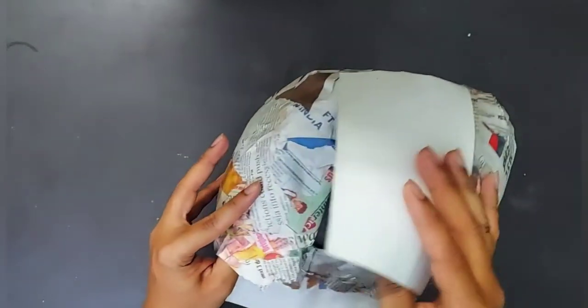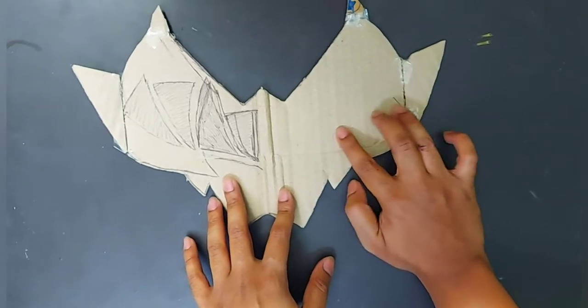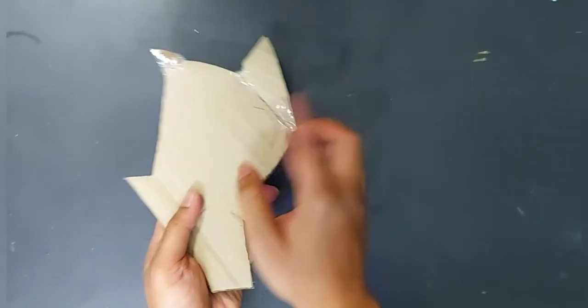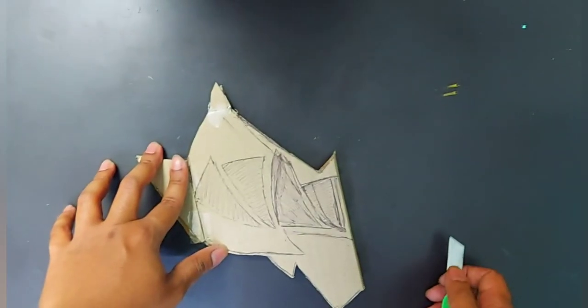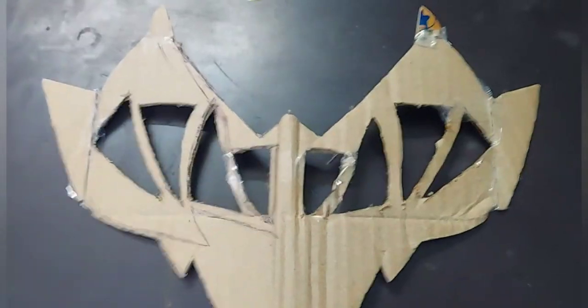The usual visor is also big, so to fit it perfectly on my head and have perfect vision, I've made it this way. After that, draw the visor shape on a cardboard — draw on one side, fold it, and cut it out so it's easy to cut accurately. After cutting, it looks really good; the design is the visor shape from the Ryu Soldier and Dino Fury helmet.